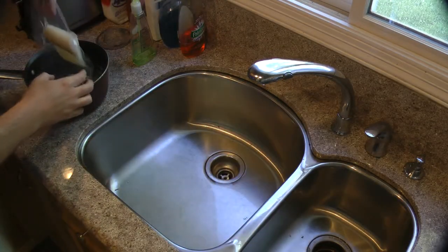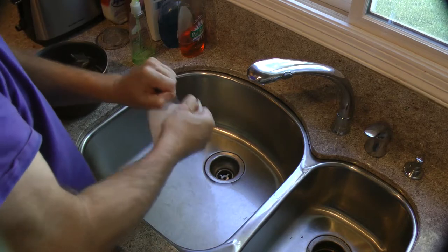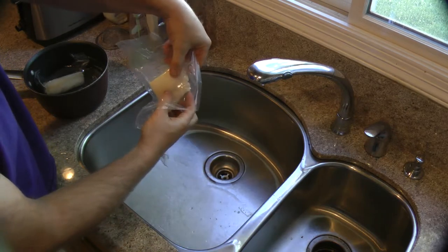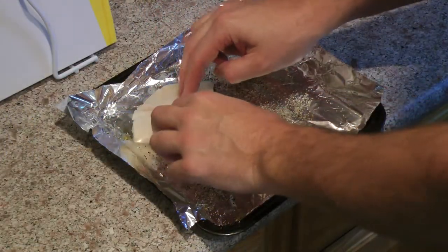Now the fillets are thawed after about 30 minutes — I'm checking them here to make sure there's no frozen spots and they're ready. Using a paper towel to open that bag, drain any excess water from the bag, squeeze the excess water from the fillet, and place it on the pan for the toaster oven.